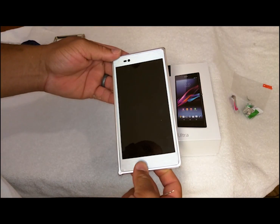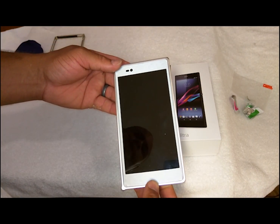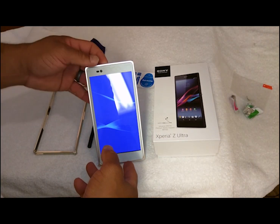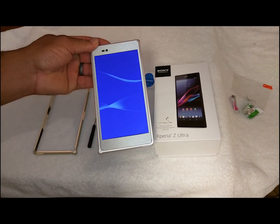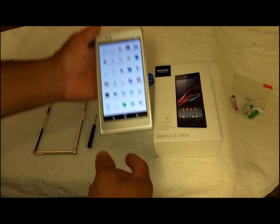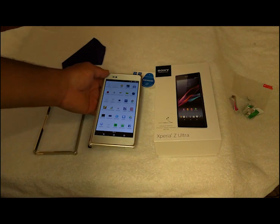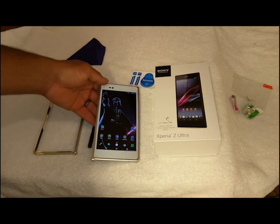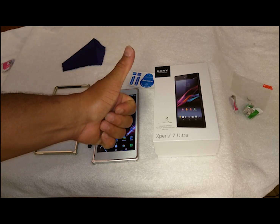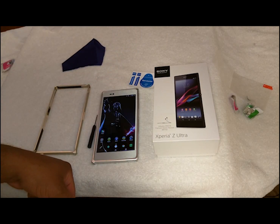So this is my custom-made Sony Z Ultra — 6.44-inch screen — and it's rocking Lollipop. There you go! Like and subscribe, give me a thumbs up if you liked what you saw, share my videos, and check me out on Facebook at EZ Computer Solutions. We'll see you on the next video — thank you!